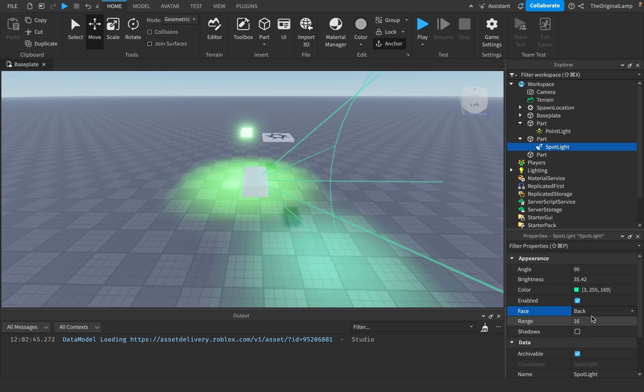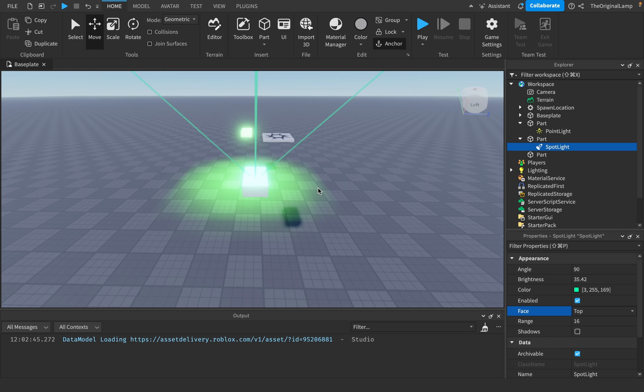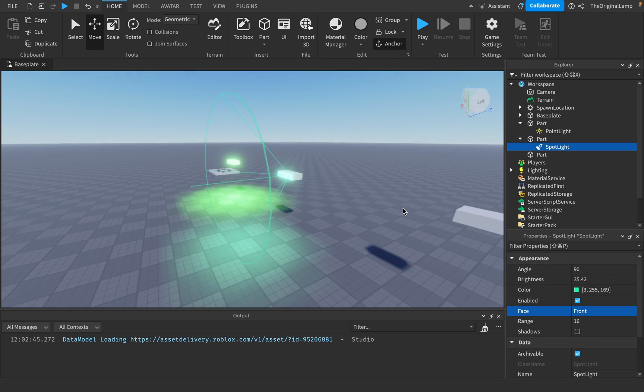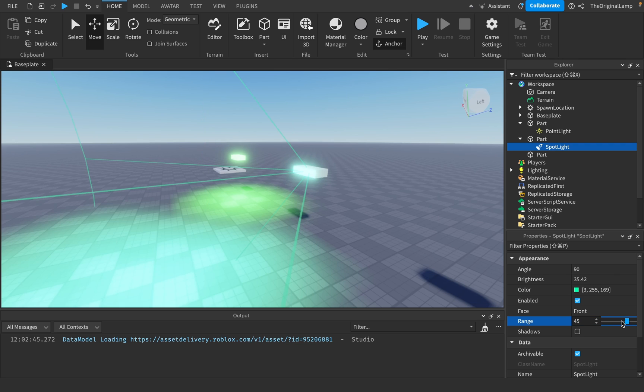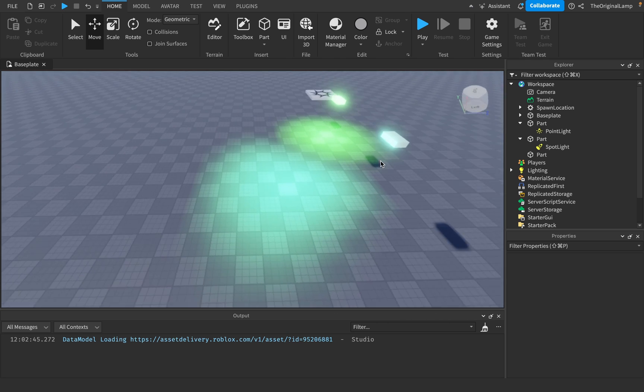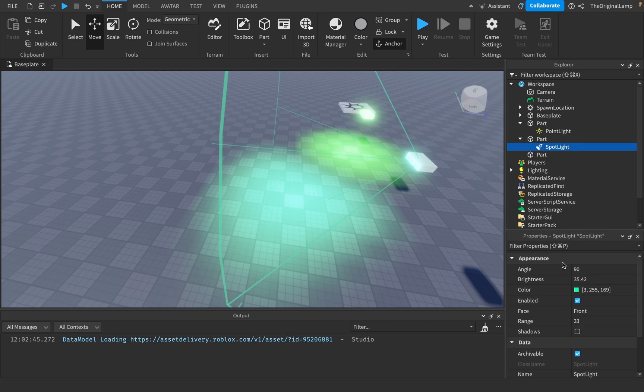If I say back, it's going to be on the back; if I say top, it's going to be on the top. So you can actually have a light that points to a certain location. Range again should be fairly obvious. You get this nice arc shape — that's basically it for spotlights.